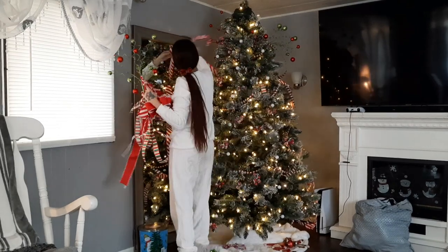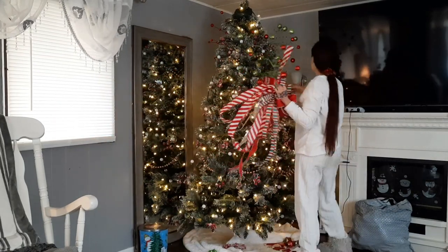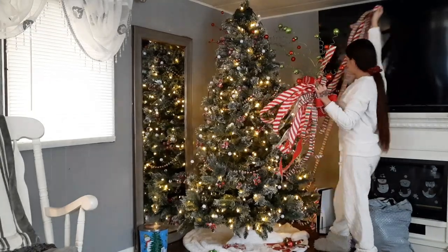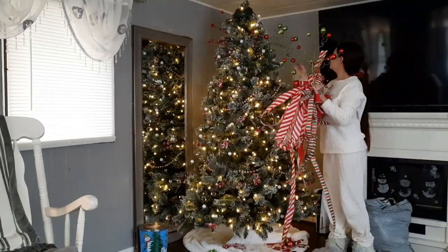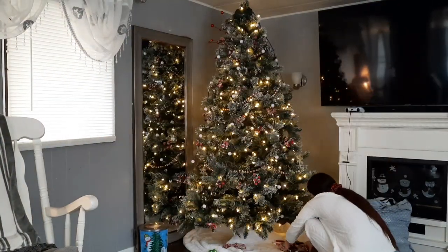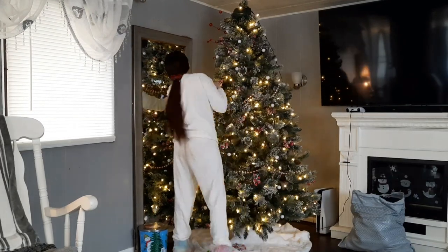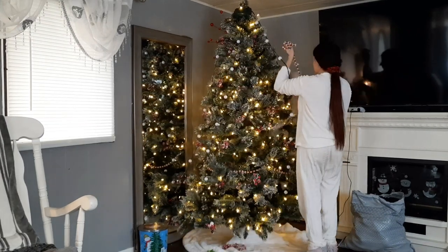I love looking at the tree during the evening because it just adds a glow to the living room. But I'm really happy to see it go because it is a lot to look at and I feel like it makes the living room look cluttered, and then there's the mess with all of the fake snow. I'm just ready to get it out of here so that my living room can feel open and airy again.